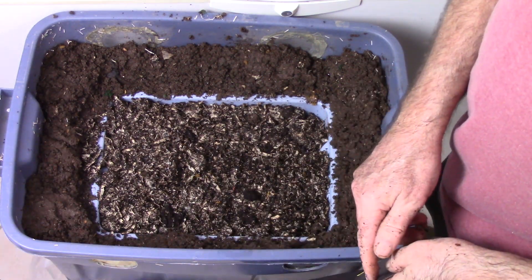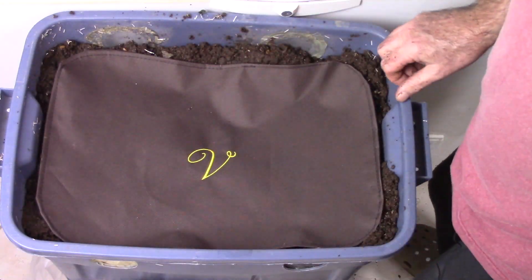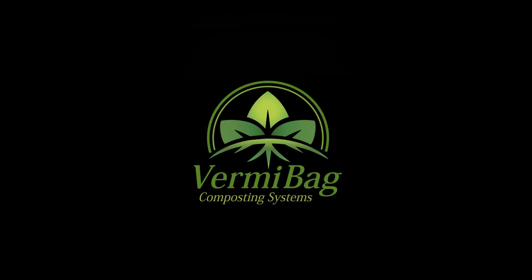We'll place a cover on this, let it sit for about a week and a half, and take a look at it then. I think we'll be amazed at how many of these worms are in this center section. This is Tom from VermiBag — until next time, ciao.